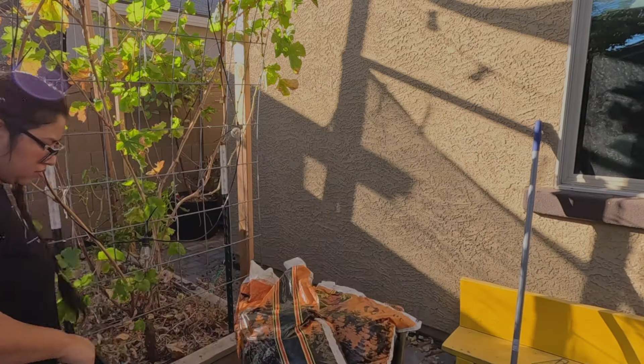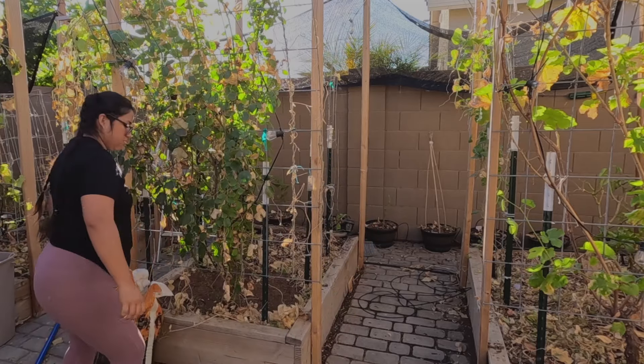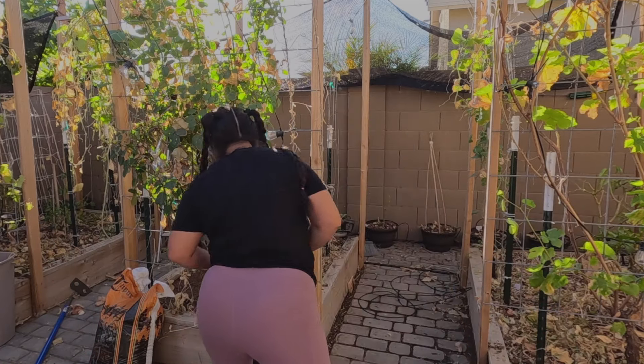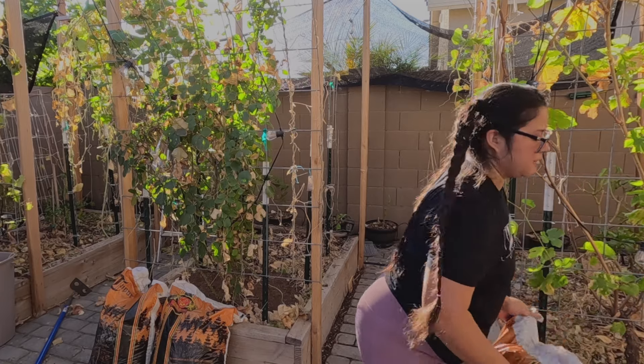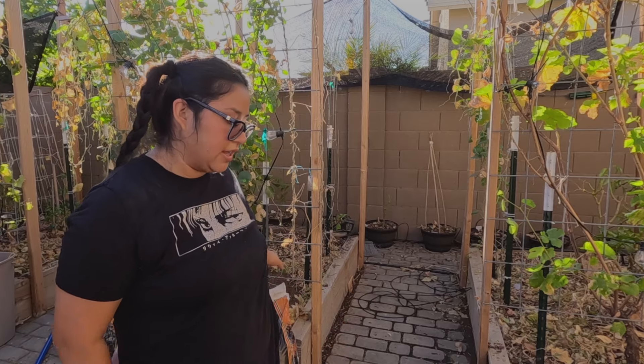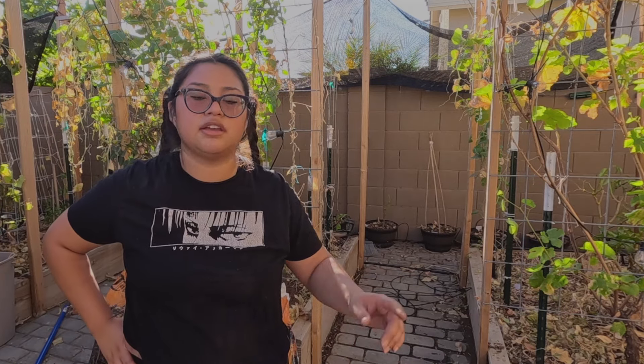I finally have coco coir — my brother gave this to me, I'm so grateful. I think my body's still exhausted from yesterday. Okay, that's round one — I'm gonna finish bringing down the bags of coco coir and then I'm gonna start getting to work on the compost.